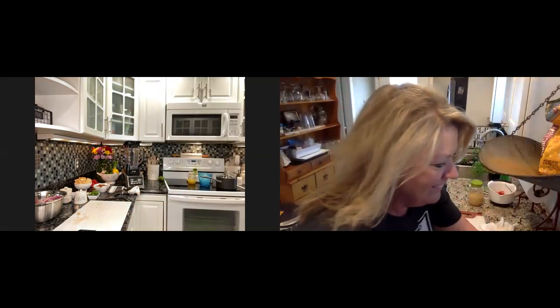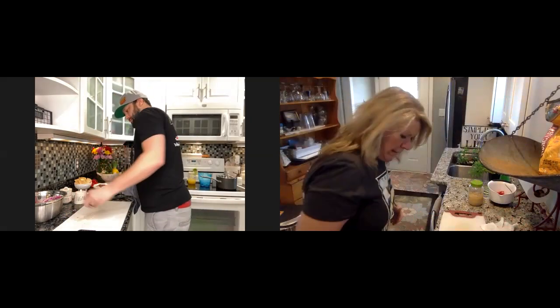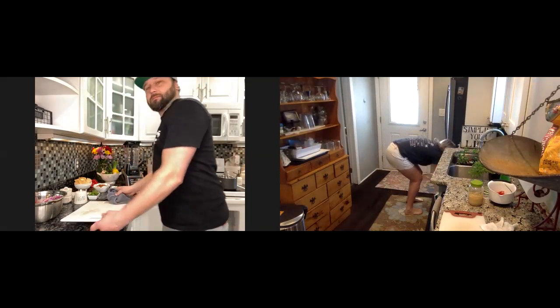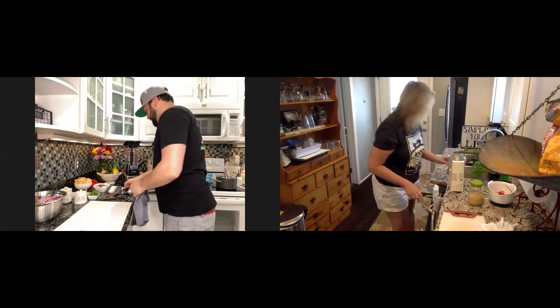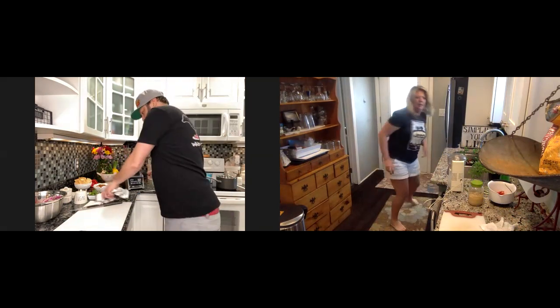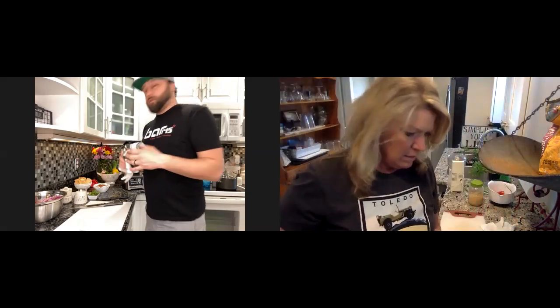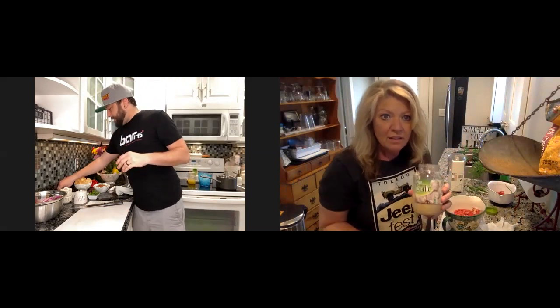Battery was low — had to plug it in. Zoom calls really suck your battery. Okay, we're back. So we have tomatoes, jalapenos, two kinds of onions — anything else? Yeah, we're going to do a little bit of garlic, a little bit of cilantro, and then our seasonings after that. Do I need to chop them? That's fine — just throw them in.